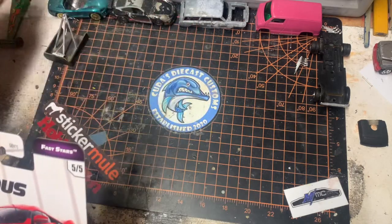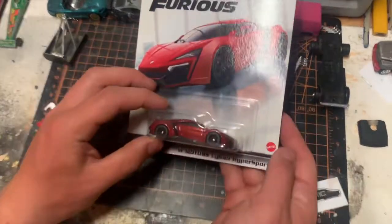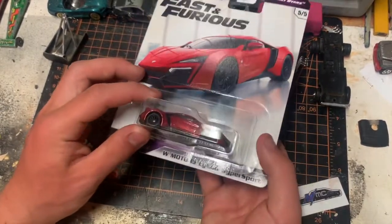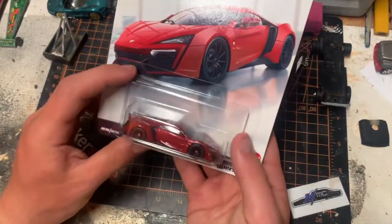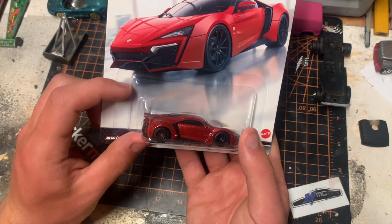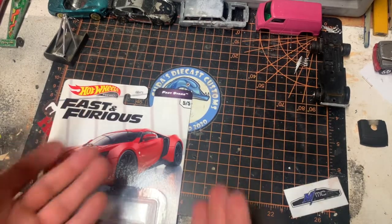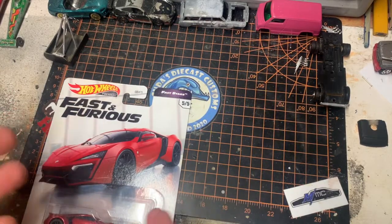First up, we have the Fast and Furious W Motors Lykan HyperSport. If you've seen the Fast and Furious movies, this is the car that Diesel and Paul Walker jumped through the three buildings in Dubai. That's a pretty cool one — I was actually really excited for that because I don't have a lot of hypercar-type stuff.